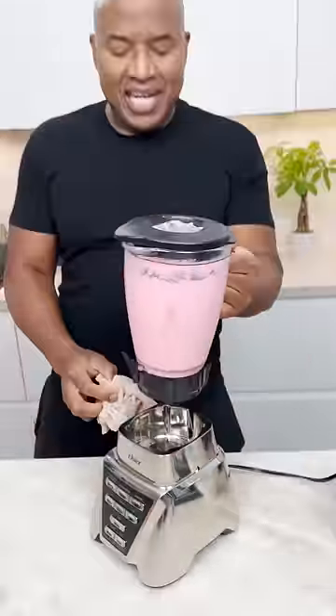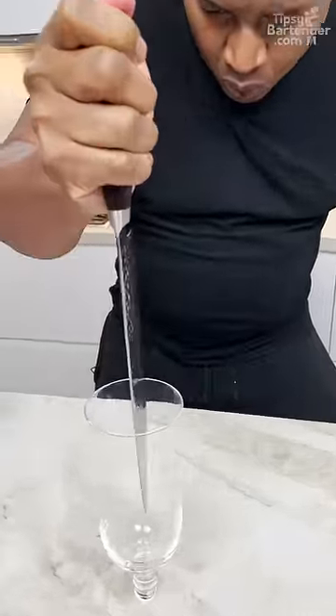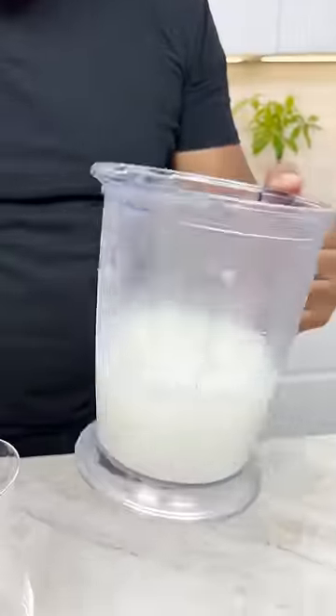If you ain't having a near-death experience, are you really bartending? Now I got my pink pineapple colado on this side and I got a regular piña colada on this side.